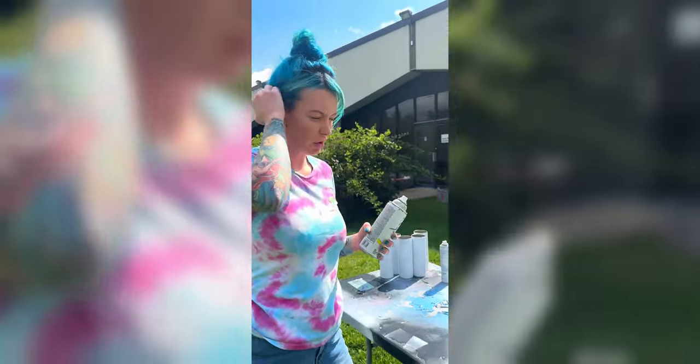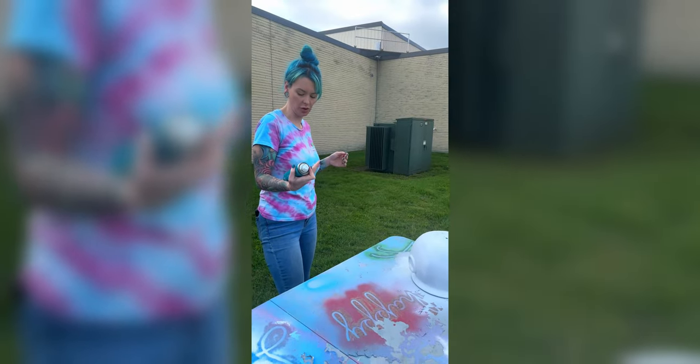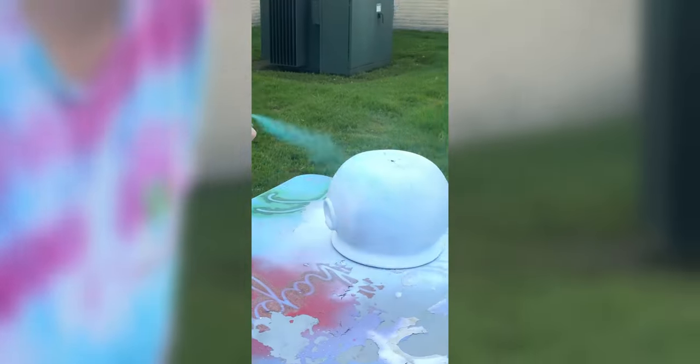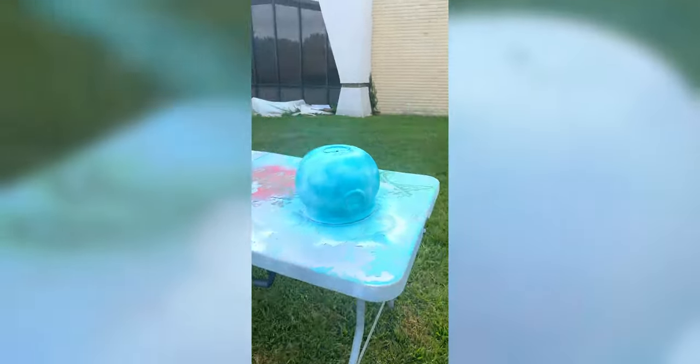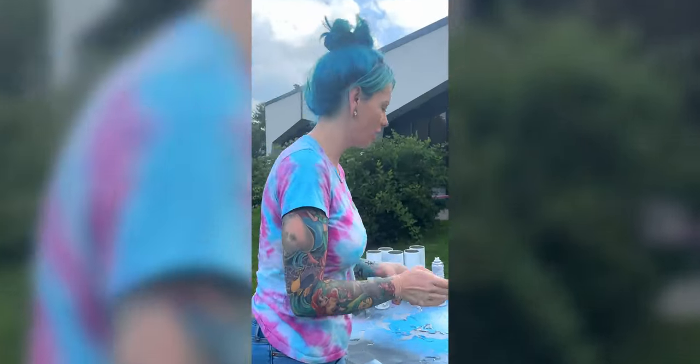I'm going to let this dry really good. So I'm going to now paint it teal. I'm using Mermaid from Color Shot. One thing I do love about Color Shot is it dries very fast. So I'm going to get a slice of pizza and come back and finish this.